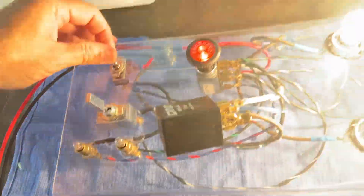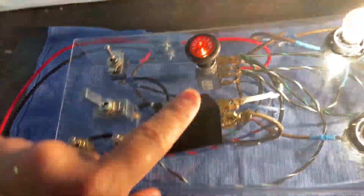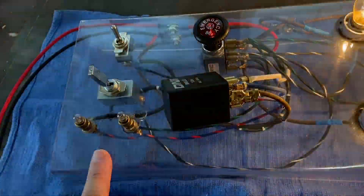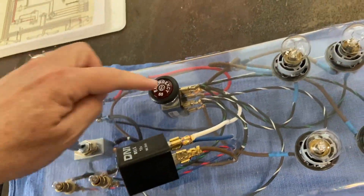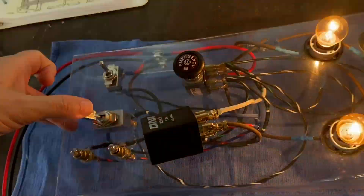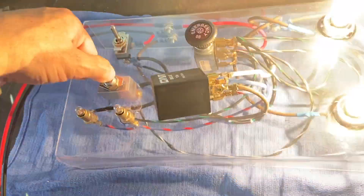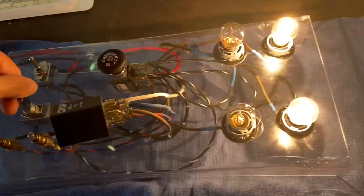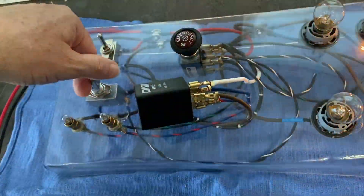Well, that's weird, because if they have power — which we know they do because this whole jig works — and this is providing ground, they should be going intermittently, but they're not going on. So that's funny. Maybe it's something with this switch. Let's just have the ignition on, turn signal switch left and right. That part's working correctly for left, but the turn signal indicator bulbs are not going on. Same thing for right — that's working correctly, but those bulbs aren't working.